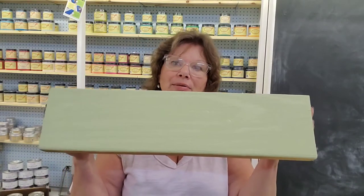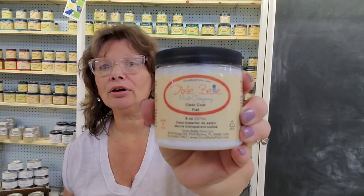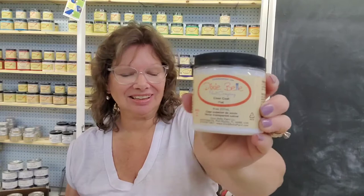We're going to be talking about four different kinds of sheens. I took this board and I painted it in this beautiful color of Farmhouse Green from Dixie Belle, one of the chalk mineral paint colors — it's a really pretty celery green, very popular in today's decor. We're going to apply sealer using clear coat in flat, clear coat in satin, and clear coat in gloss.